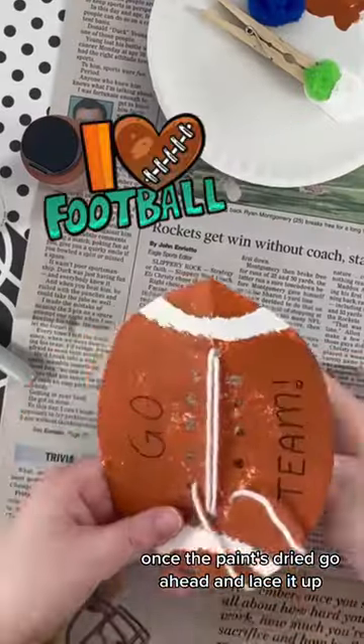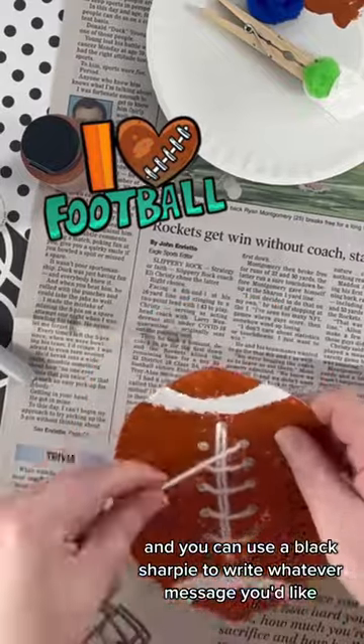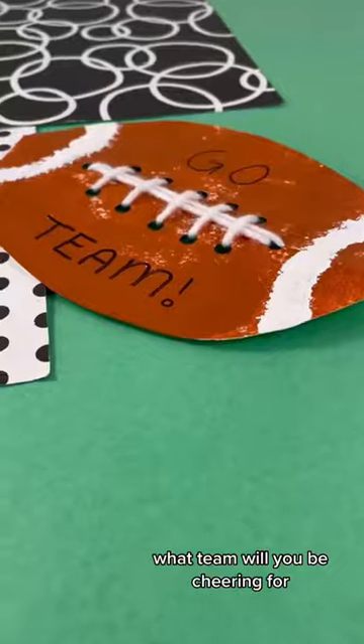Once the paint's dried, go ahead and lace it up, and you can use a black Sharpie to write whatever message you'd like on your football. What team will you be cheering for?